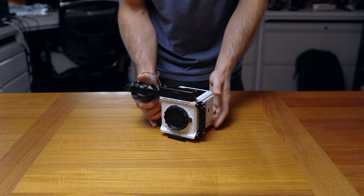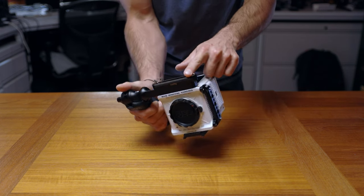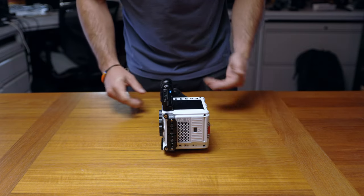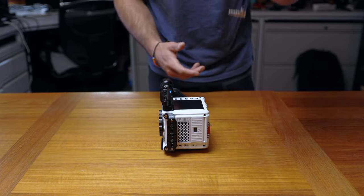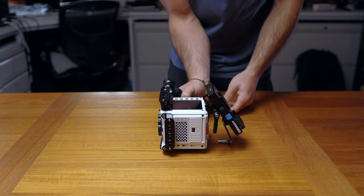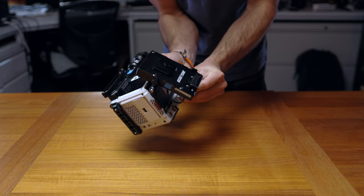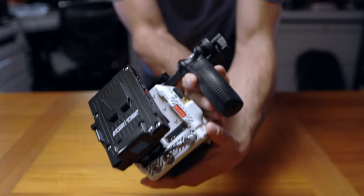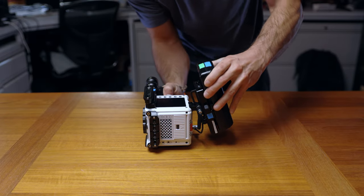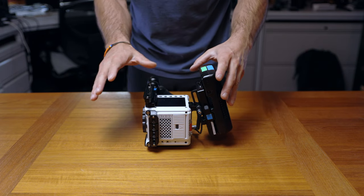This is how the Red Komodo comes straight out of my Pelican case. You've got the red outrigger handle, NATO rail attached on top, and NATO rail that stays on the side. The first thing I like to do is add on the battery right away — it's an Anton Bauer. I put it on the left battery mount. Adding a battery balances it all out when you start adding things to the front.